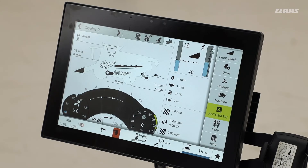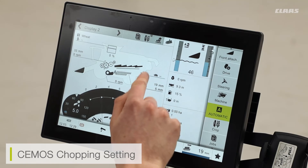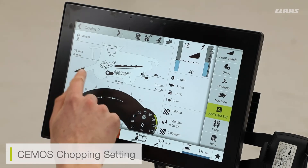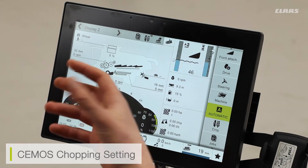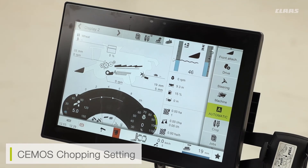On the main screen, if we have CMOS chopping enabled, we can see a readout for straw moisture. This is taken by a moisture meter found underneath the feeder house at the front of the machine, and it reads the straw moisture quality. As an operator, we can see the moisture sensor reading of our straw. The higher the moisture of the straw, the more likely the CMOS chopping options — the stationary knives and fine chop step — will be enabled to maintain straw chop quality.